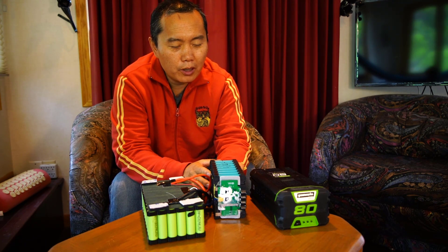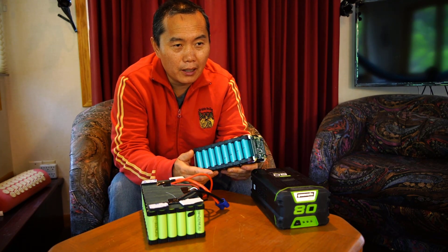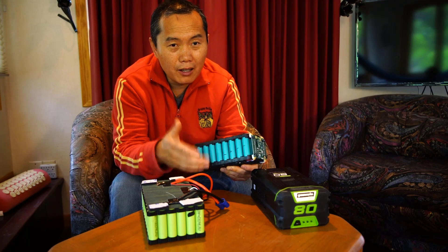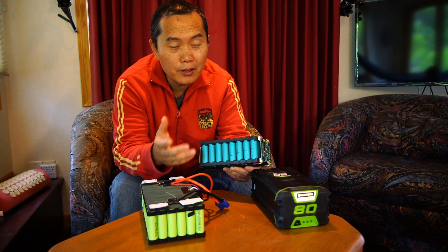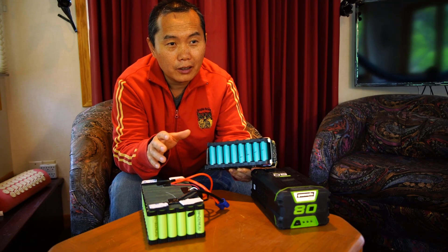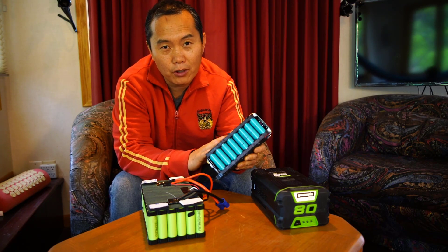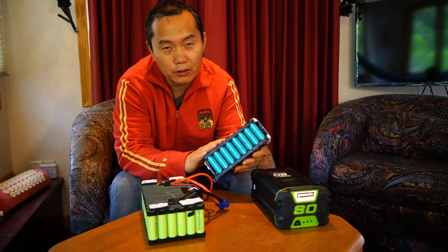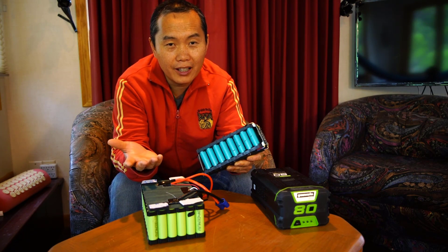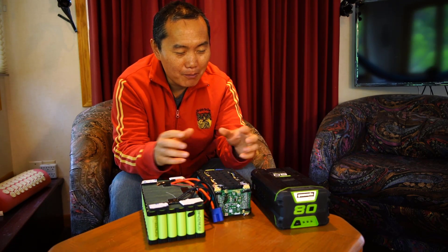I think the clearest way to talk about a battery is to just count the cells. Like when you play with a drone or RC toys — RC boats, RC cars — we talk about batteries as a 3S battery or 4S battery, which means how many cells are serial linked together. So I would call this a 20S battery. That's very clear — it has 20 cells.